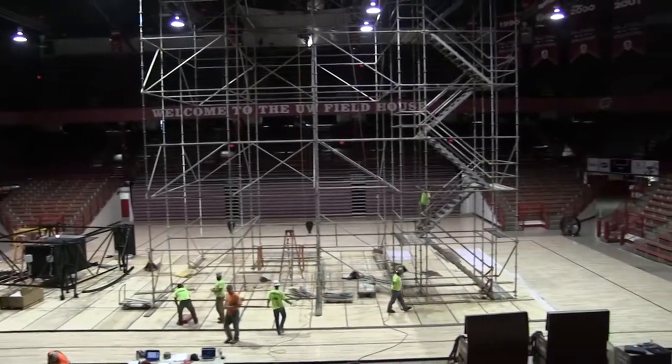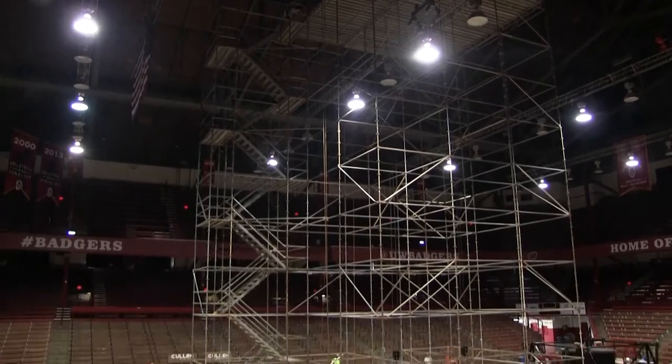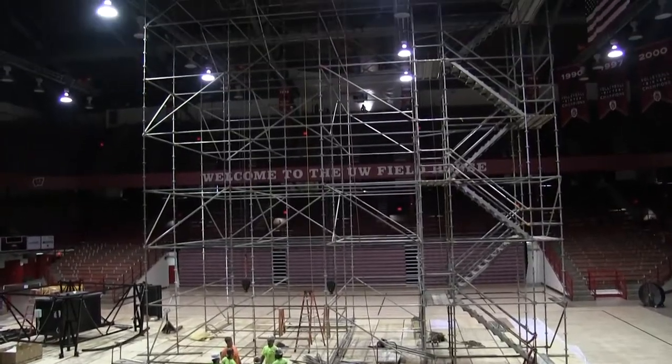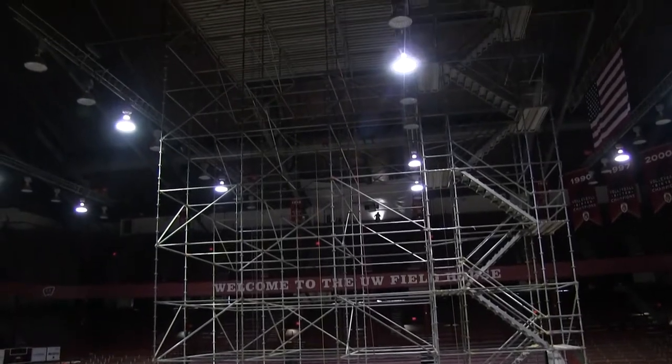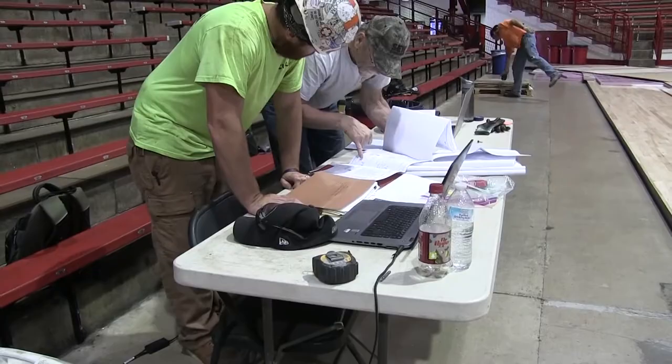This is the UW Fieldhouse project. It has worked with Daktronics, redoing scoreboards. It's pretty much a full overhaul of scoreboard, hoist, and audio here.